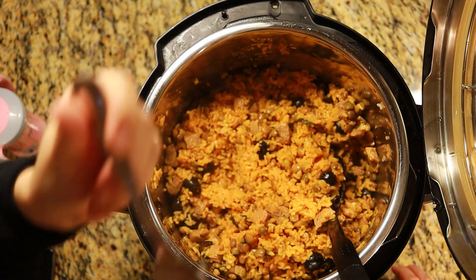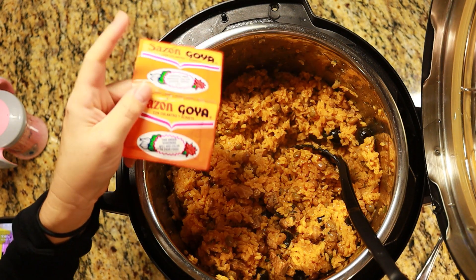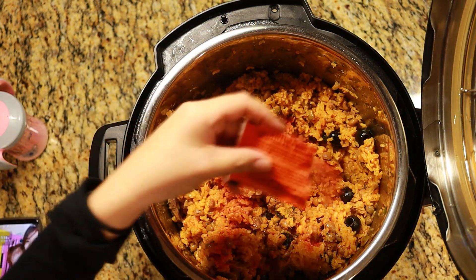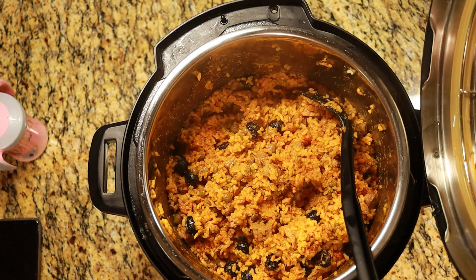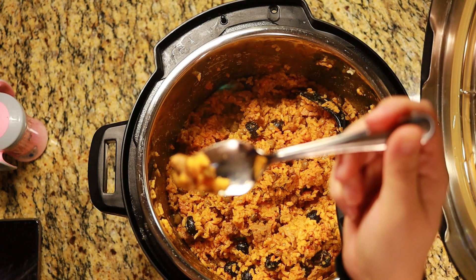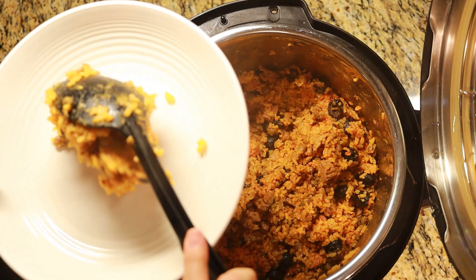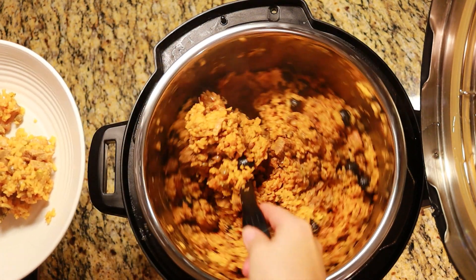I think it might need some more seasoning packets — let's go ahead and add two more. Mix it up well and give it another taste. Yep, it's good! Go ahead and plate your junto rice.